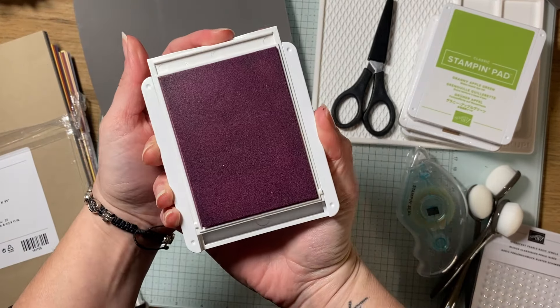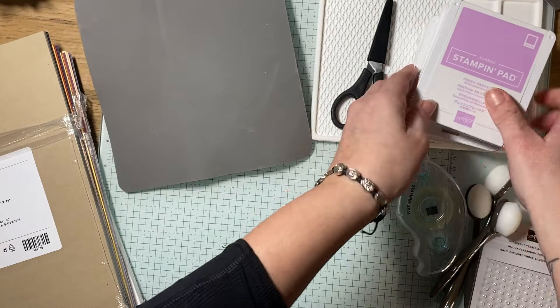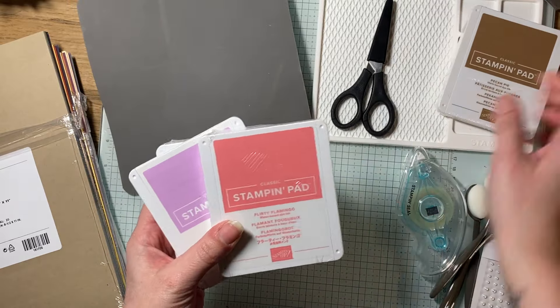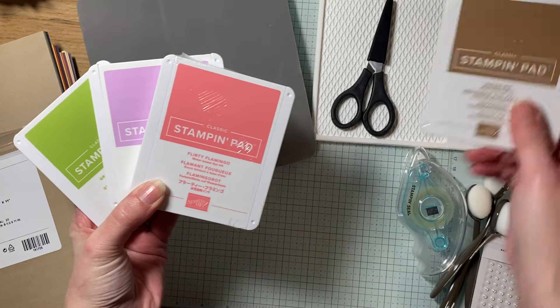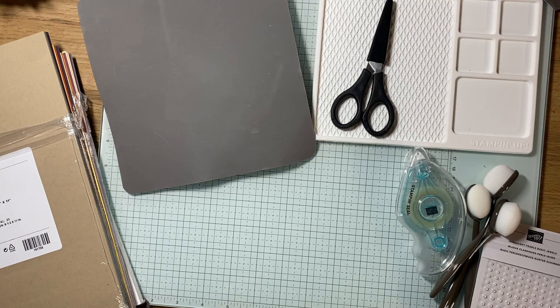So this is definitely an upgrade compared to what they used to carry, and they're nice and stackable. I got a few colors to start with for some Easter cards — some Easter colors — and then I got Pecan Pie because I'm going to be doing a coffee card as soon as my next shipment comes in.